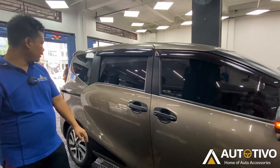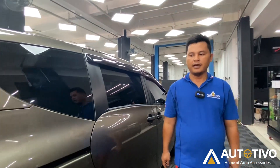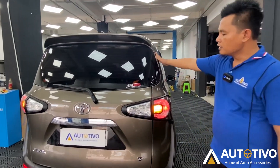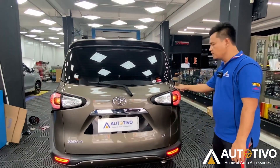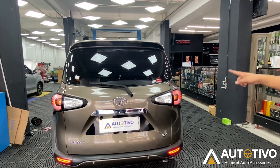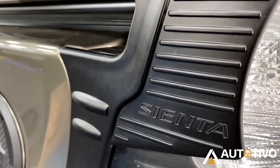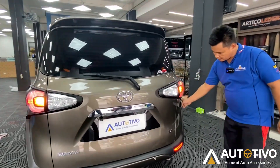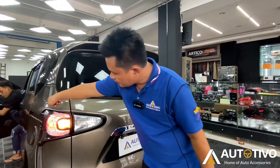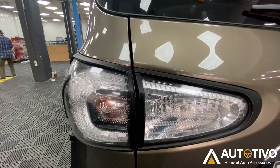For the rear area, we've also added a garnish to the stop lamp, just like the front. So the stop lamp also has a garnish added — Black Tipo color. So visually it looks coherent and harmonious, because the lower side pillars are already Black Tipo color from the factory as standard.